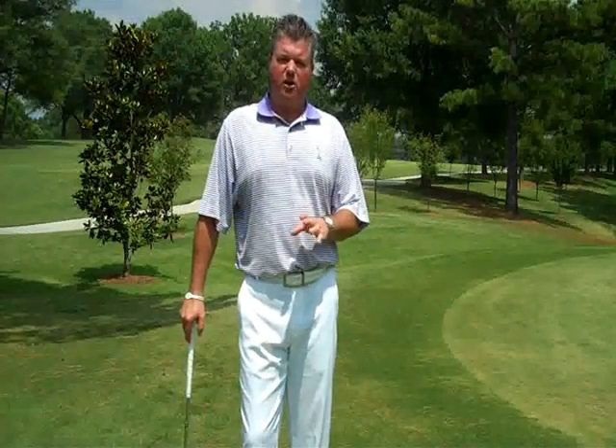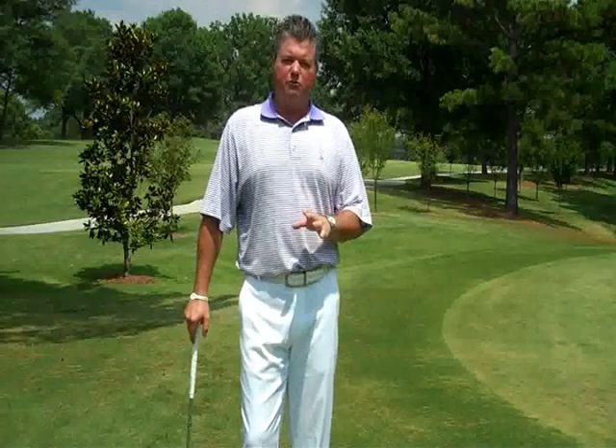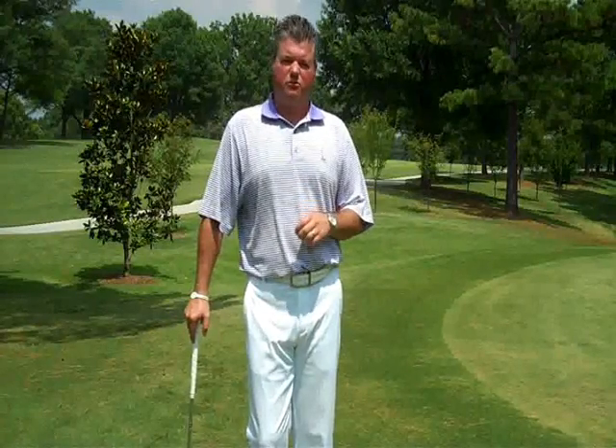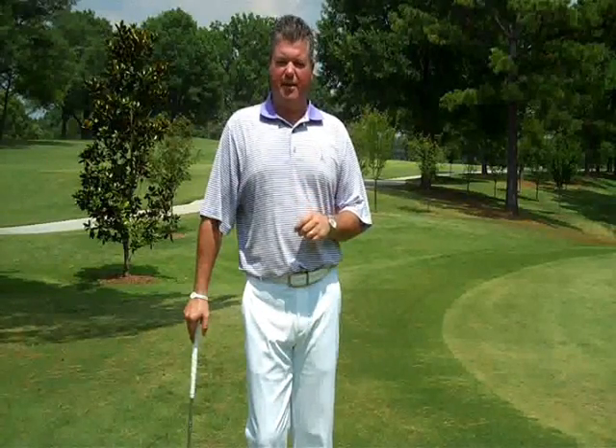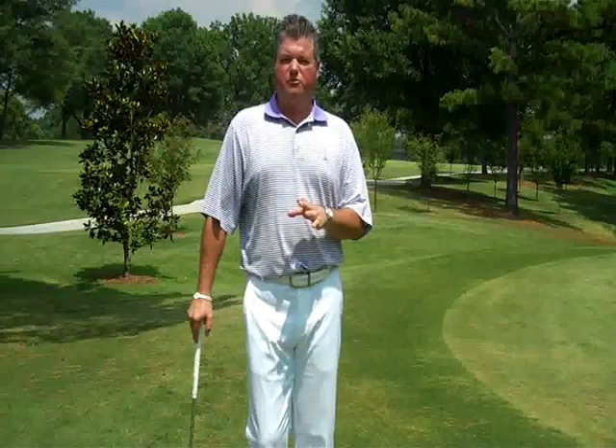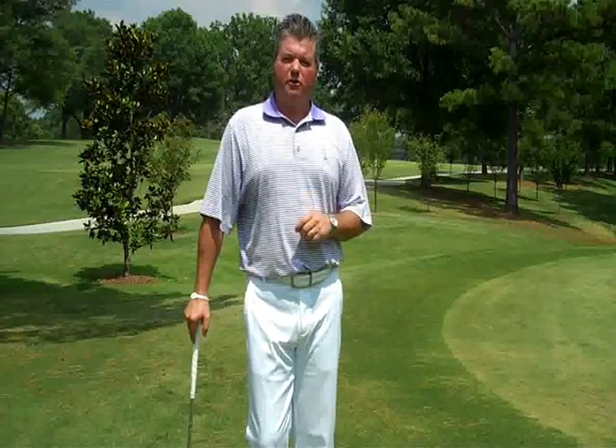Thanks for joining us today on Carmel Golf Academy TV. Hopefully these three shots are going to help you organize and execute your short game a little better and save you some strokes. These are some of the items that you'll get in a short game school that we teach here at the Carmel Golf Academy. We'll see you next time — I'm Jason Sutton, and I hope this will lower your scores.